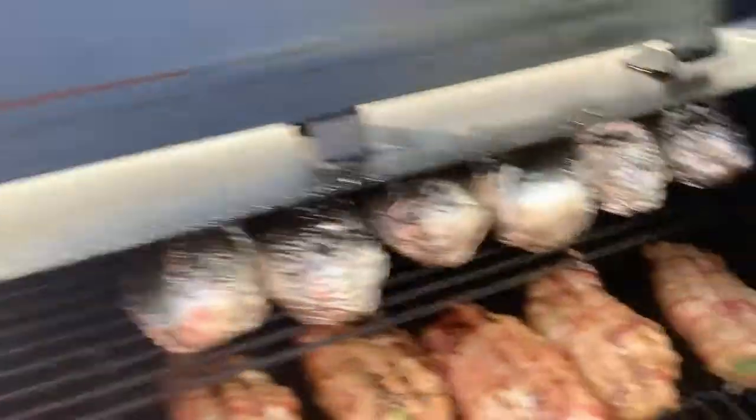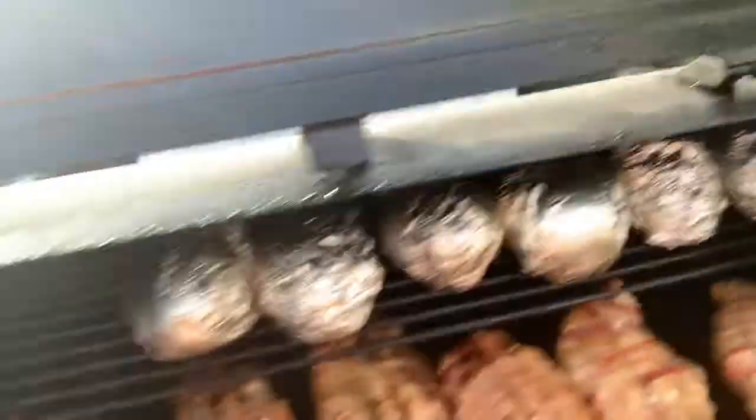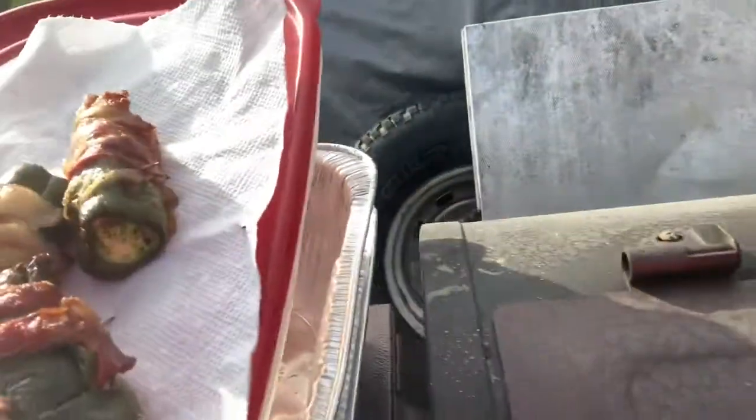Oh yeah, that's what we've got going on. Let me close this smoker down — the baked potatoes still need a little while. I'm going to let the jalapeños cool down and then I'm going to take them out to the taste testers.